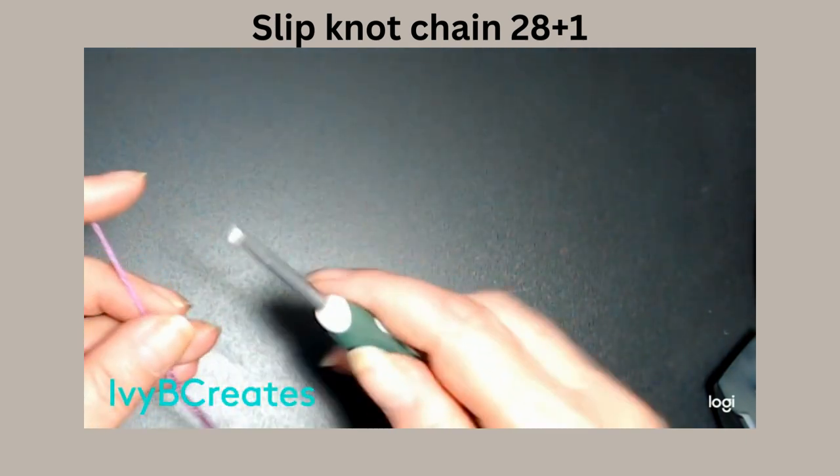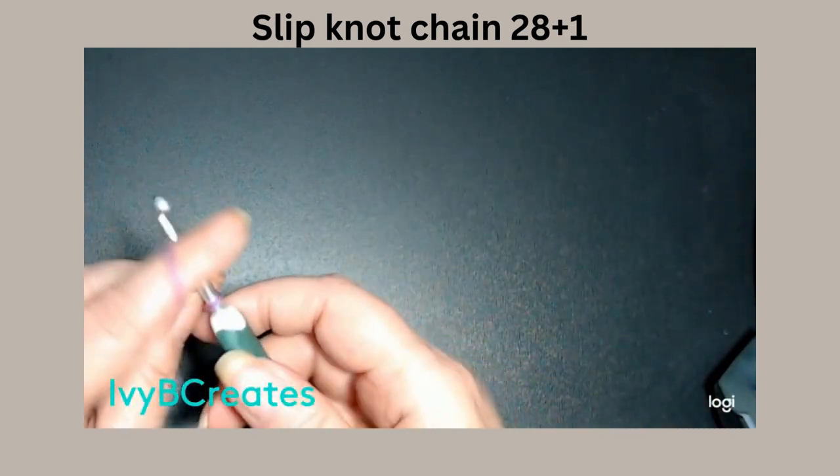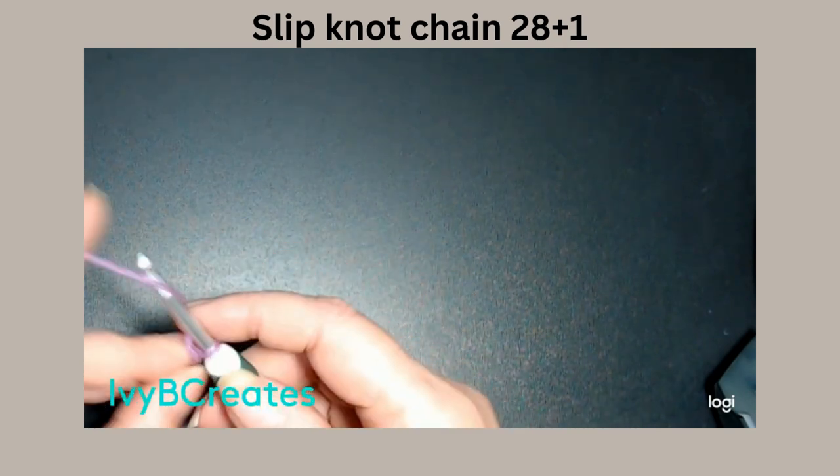It's in multiples of 14, so we're going to put a slip knot on our hook. That's how I do my slip knot. We're going to chain 14 twice.